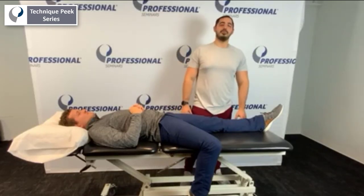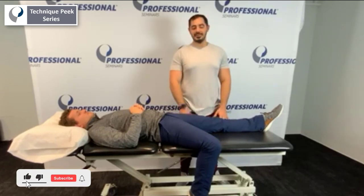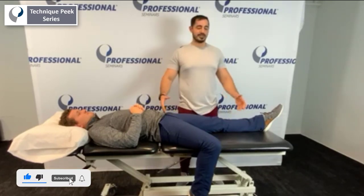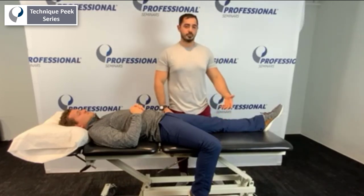Hey guys, what's going on? Antonio Lombardo with Technique Peak. Today we're going to do a quadrant screening for the knee. The knee is a very pesky joint, so getting all the information and bringing it down a bit would be really helpful. So we're going to do some quadrant screening.